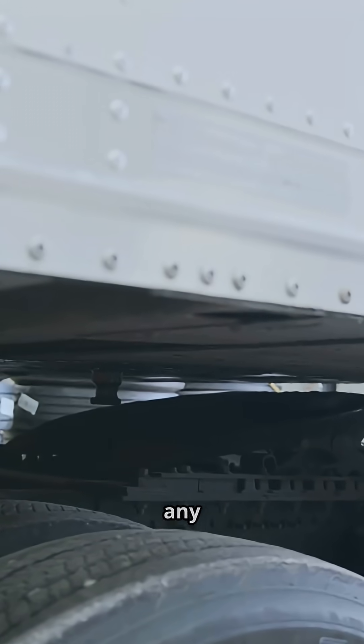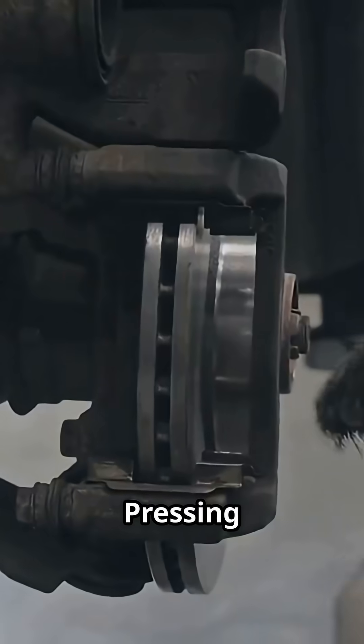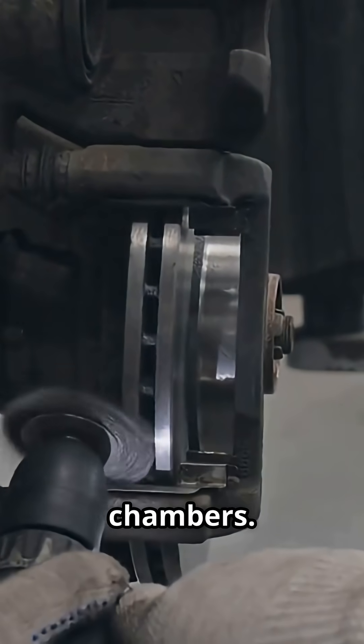Parking brakes are set before any service brake test. Pressing the pedal sends service air through the treadle valve to the chambers.